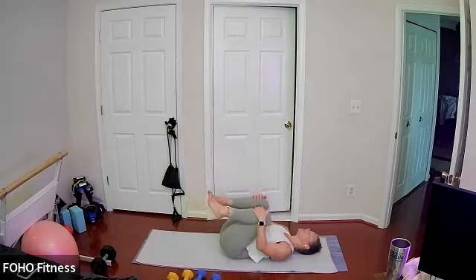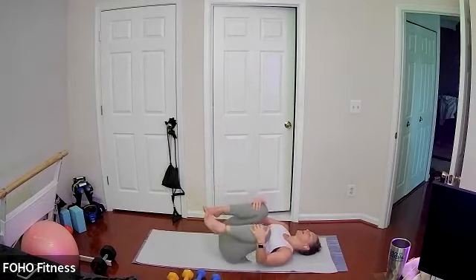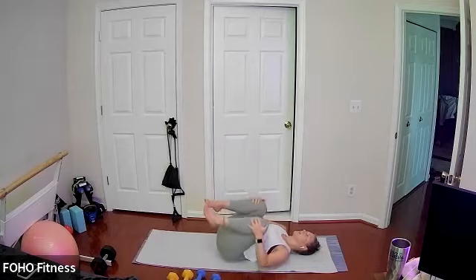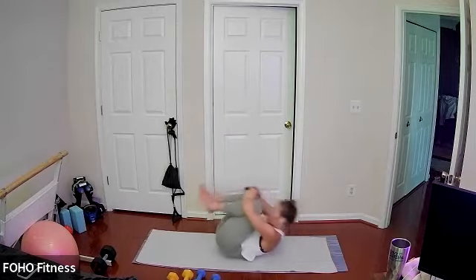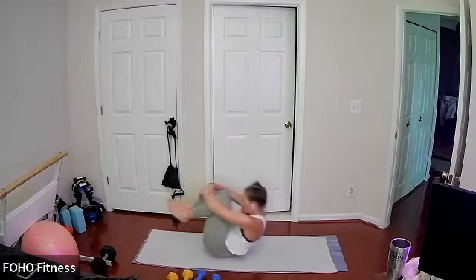Draw your knees to your chest, maybe rocking side to side — nice lower back release. Just going here with your breath, grabbing opposite elbows under your shins, maybe rolling yourself forward and backwards in time. Nice final stretch.